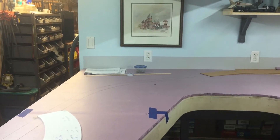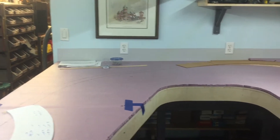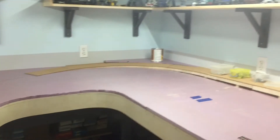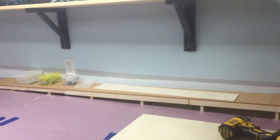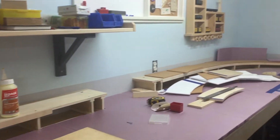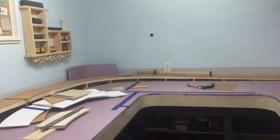I thought I'd do an update on where I am in my layout. As you can see, I have all the foam cut and not glued down yet. I got my elevated track all done, and the cork is laid but not glued down, so they follow this way around the room.